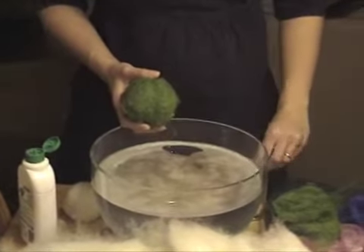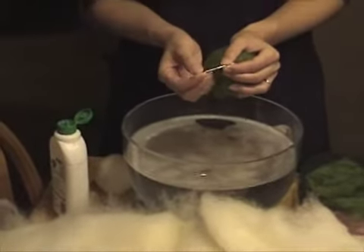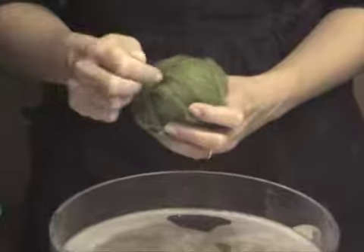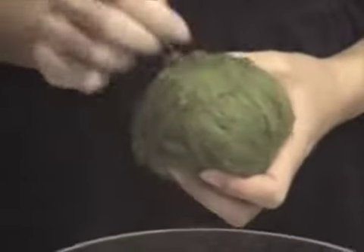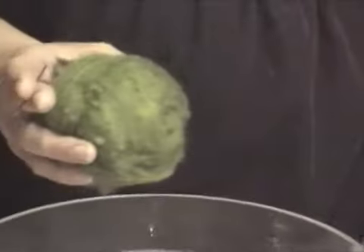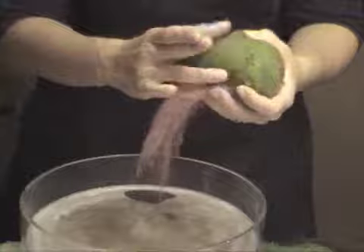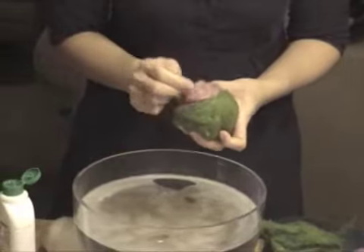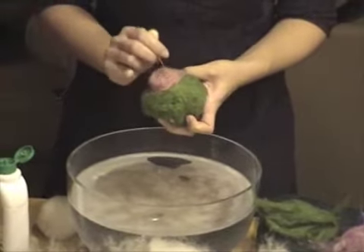Needle felting utilizes needles that have tiny little barbs on the end. What these barbs do when they poke at your wool is they make those fibers kind of grab onto one another — and that's another process by which you can felt wool. You don't need to needle felt a ball completely, although you certainly could. But if you want to make some sort of a specific design, you can combine the two processes and use your needle to lay on your other colors and create your designs.